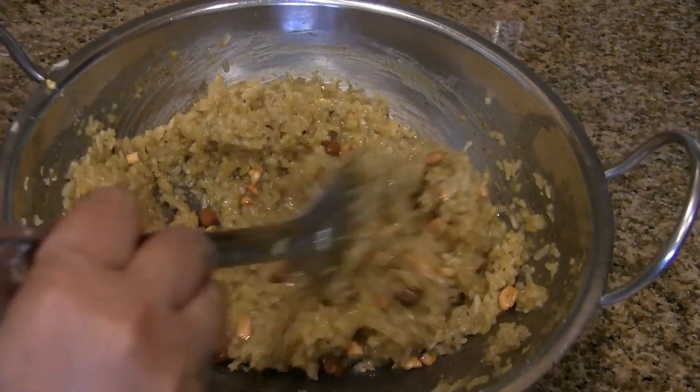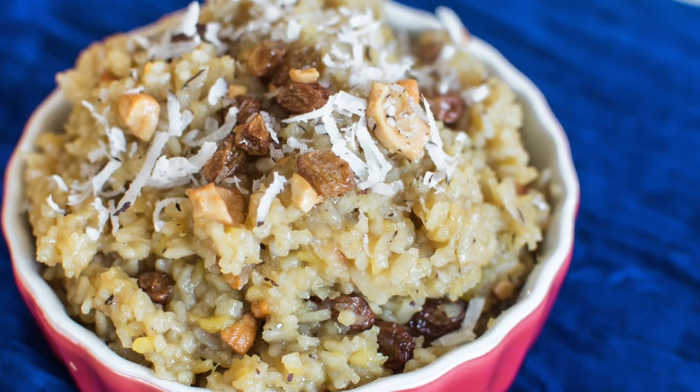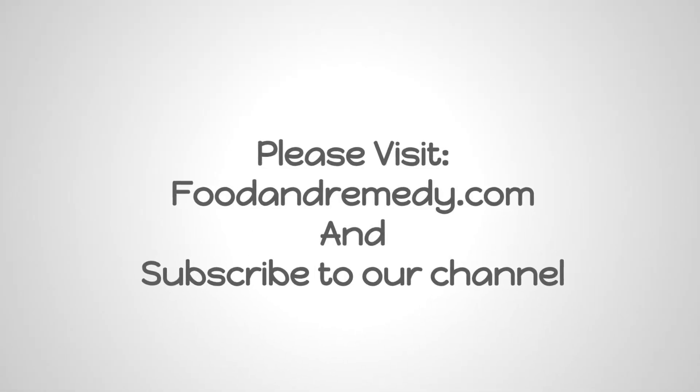Now the avalakki pongal or poha pongal is ready. I hope you enjoy making this. For more recipes visit our website and subscribe to our channel. Thank you.